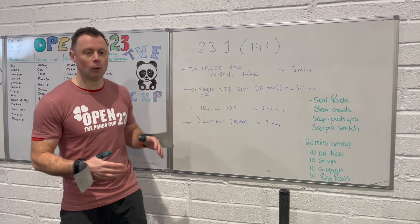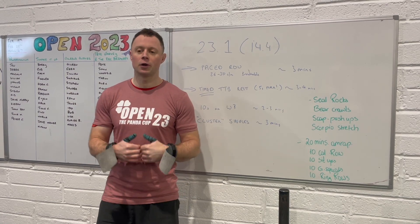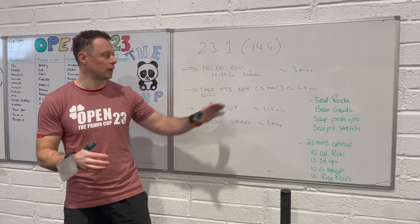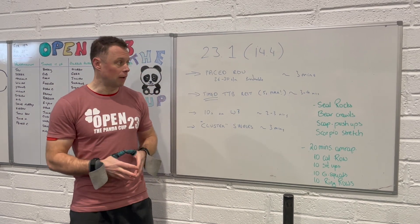So how we're going to approach this: you want to be paced on the row. The Admiral said he maybe went a bit too slow on the rower, but given the toes-to-bar strategy, you want to come off the rower thinking 'I can walk straight to the pull-up bar.' That's going to be about a 26 to 30 stroke rate, but breathable — it's going to take you three to four minutes, plus or minus, for gents; four minutes probably for ladies.